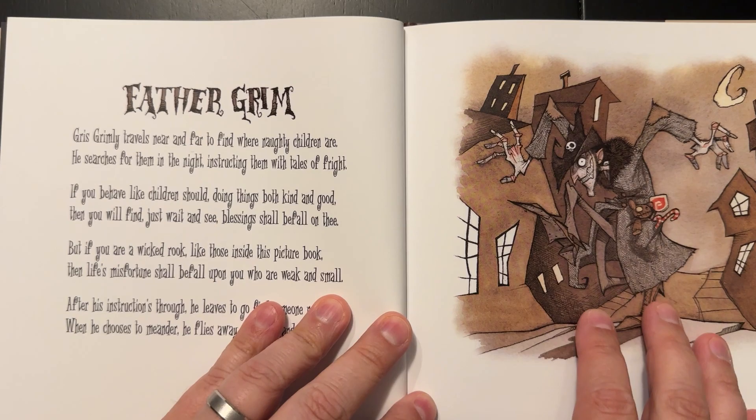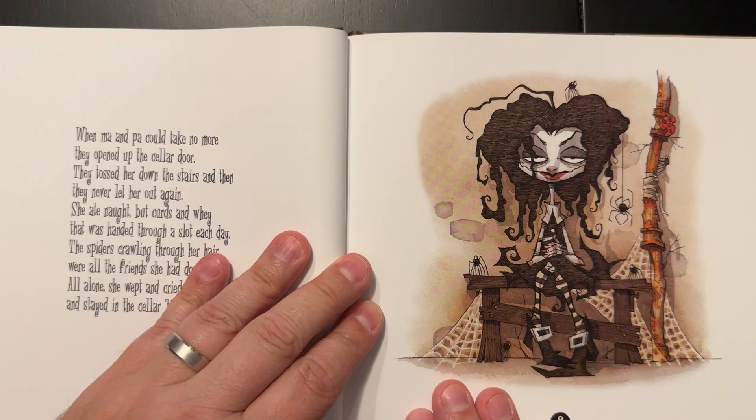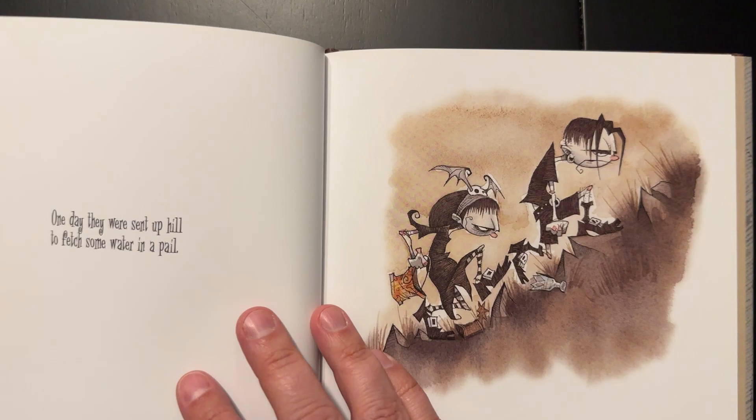We have a lot of artwork on one side and then the tale on the other side. I saw this on Instagram, his style of artwork, and I was just taken away by it. So I knew I had to order this book.